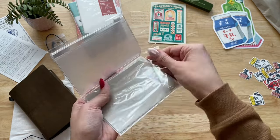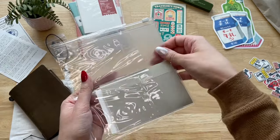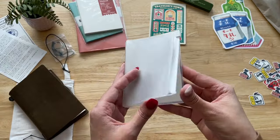For me, a super case is a must. I have one in my regular size notebook and I use it so much.